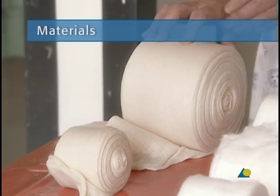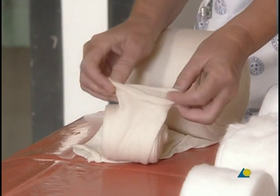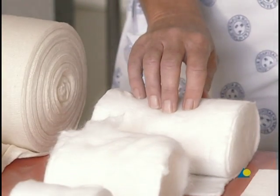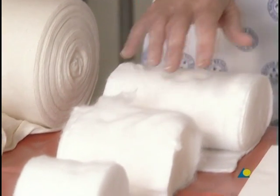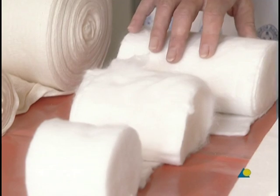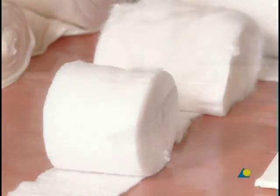To apply the volar slab, the following materials are needed: a stockinette or tubular gauze bandage; cotton wool 100 millimeters wide, used as undercast padding. For children, a width of 75 millimeters is sufficient. Scissors are also required.